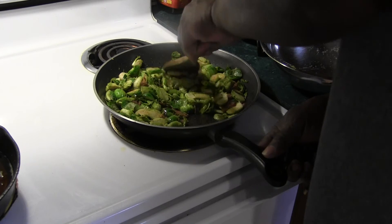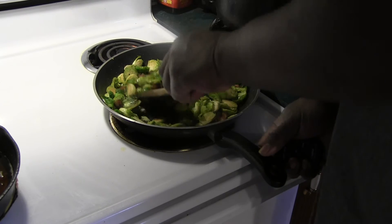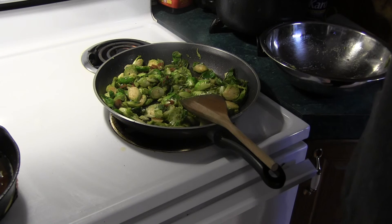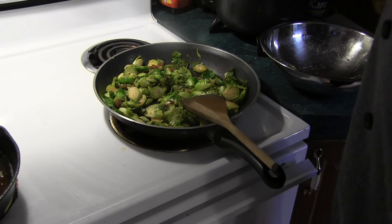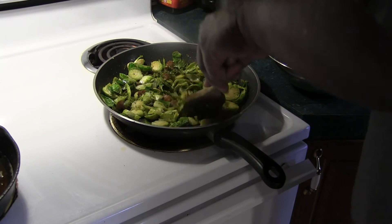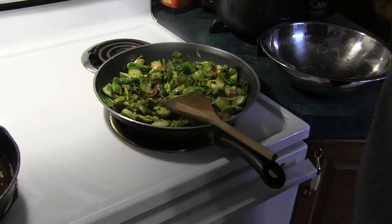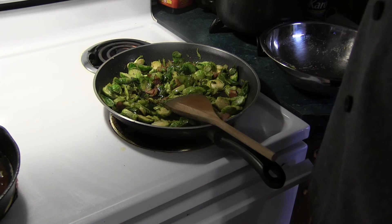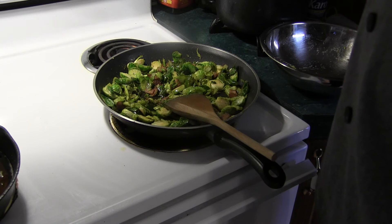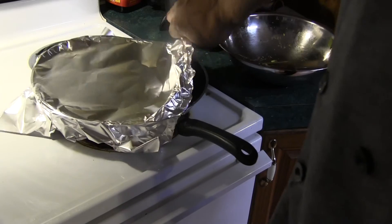These will be done in about 15 minutes or so. I'm going to turn them off and let them set and finish up. All in all, this is the finished product. You don't want them too soft, you don't want them too hard — I like mine with a little texture to it. I don't want them mushy like cabbage. It's a done deal. I tented it for about 10 minutes just to hold that steam in.